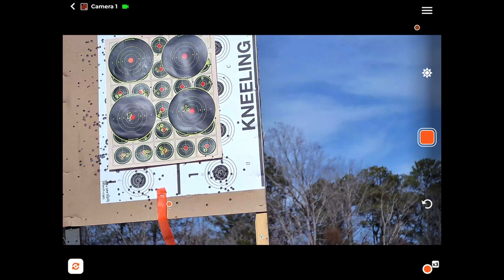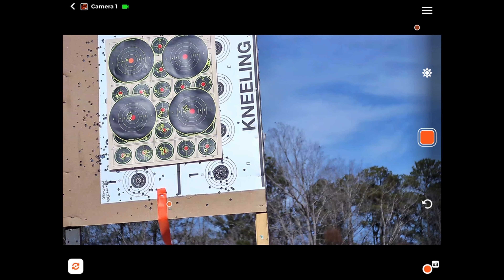Stand by, let me load it. If I don't load it right, it's not going to work. Hopefully this time — there we go, guys. There we go, there we go.